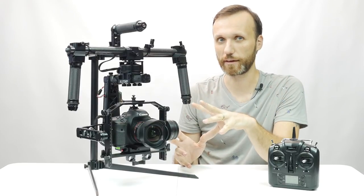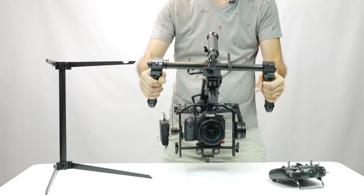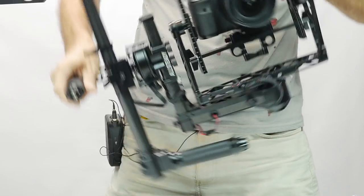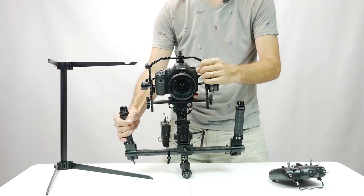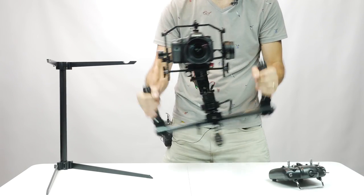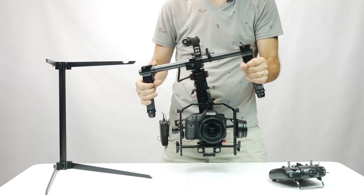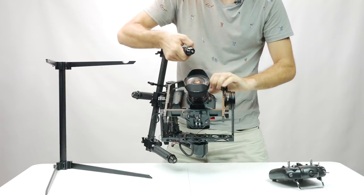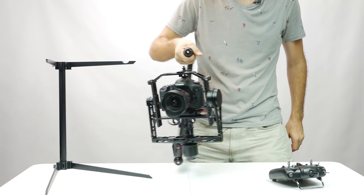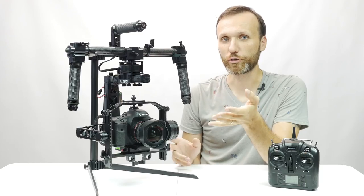This gimbal also works in all the typical operating configurations: underslung mode, upright mode where the camera is more at eye level so you don't have to hold your hands up high, and briefcase mode. It's very easy and quick to switch between all of those, and it works equally well in all configurations.